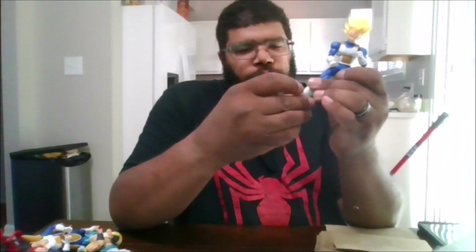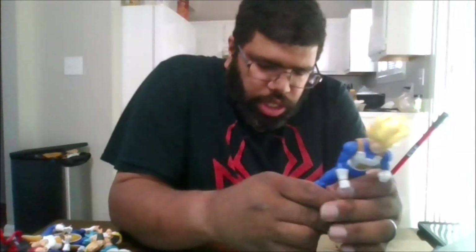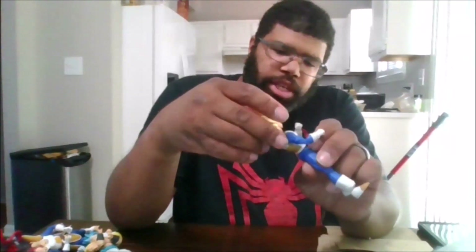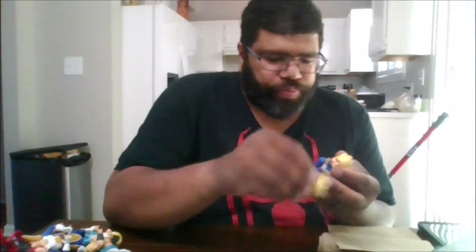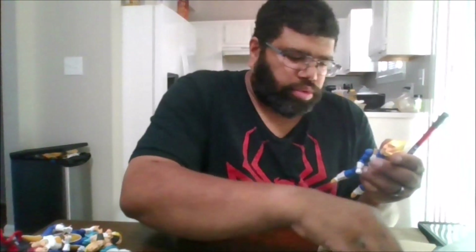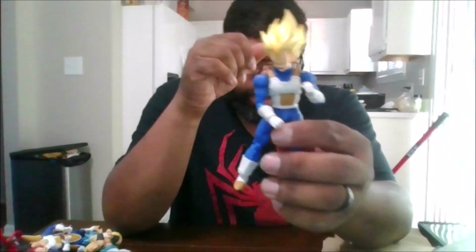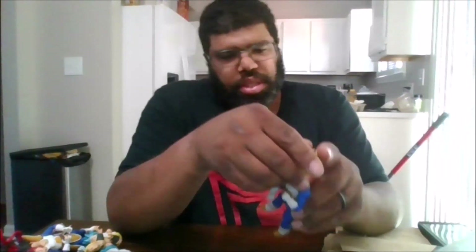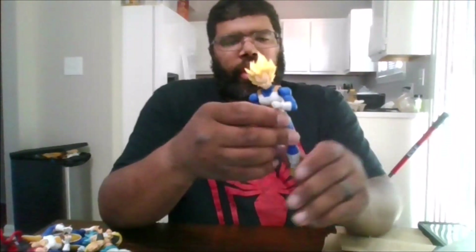You get a little bit of boot swivel and toe pivots, which is nice. This is his default face he comes with, which is just his angry face. The other face he comes with is his screaming face when he's charging up his ki. And his smirking face.